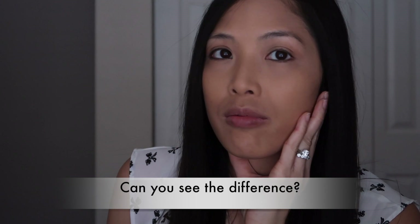Here's the finished look. I hope you all enjoyed watching this video. Let me know if you want to see more makeup videos. Thanks for watching.